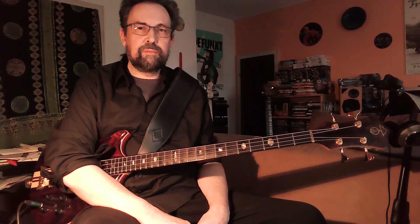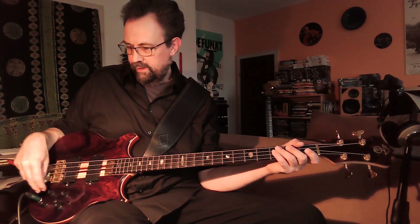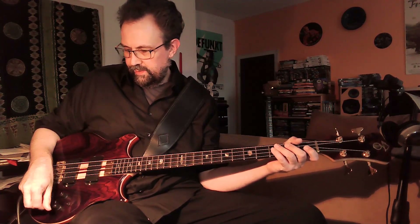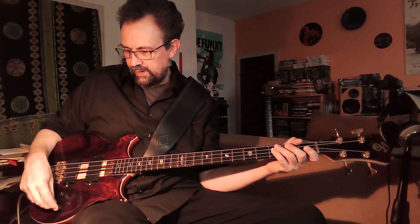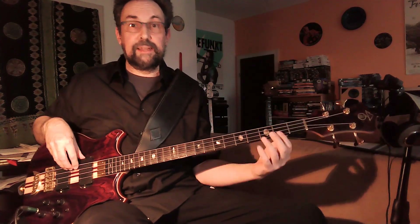Now I'm going to show you something completely different. I'm going to use just the neck pickup. I'm going to turn on the Q switch, and I'm going to turn down the Q filter to about a third of the way. And it's going to sound like this.